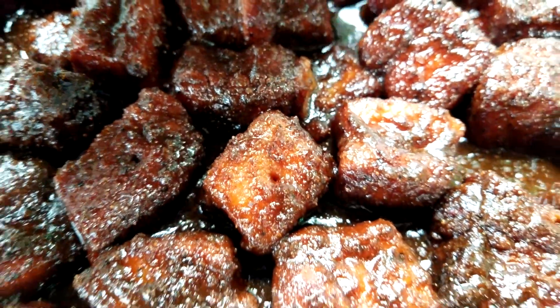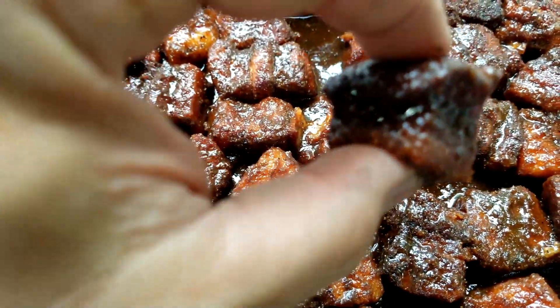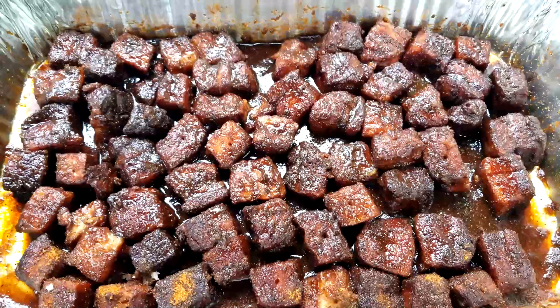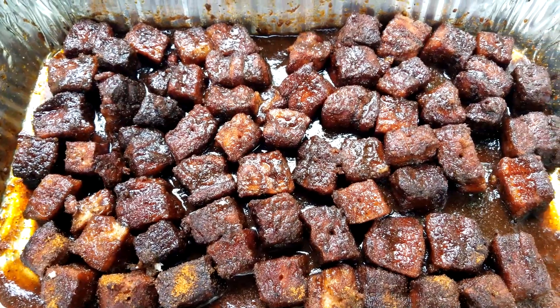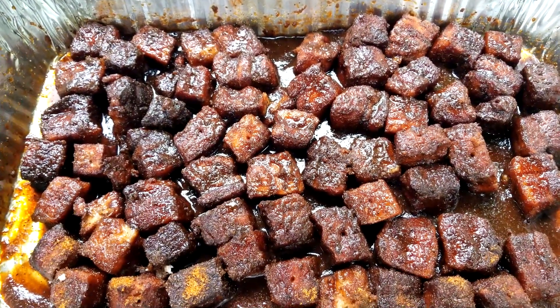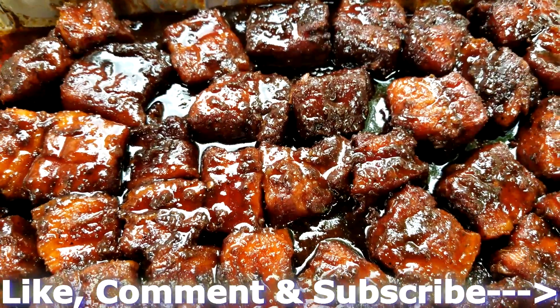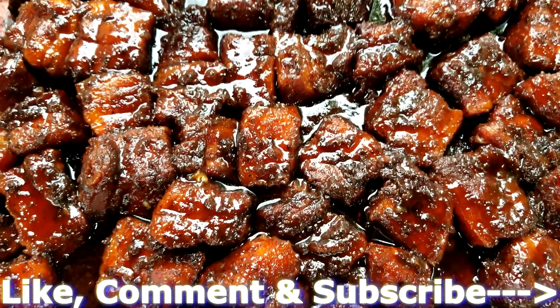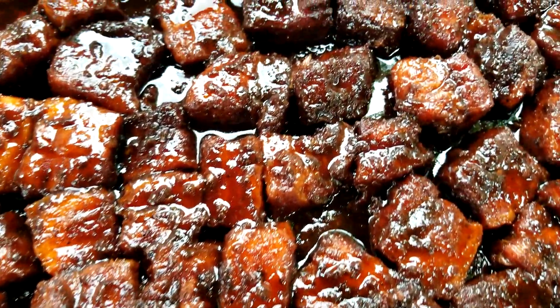Just look at this — I mean we can eat them right now. Look at how they just fall apart. Yes, they are amazing. We're going to go ahead and put them back on the pit for about 15-20 minutes. I went ahead and pulled off the candy bites — half an hour to let this glaze over and look at that — perfect candy bites.